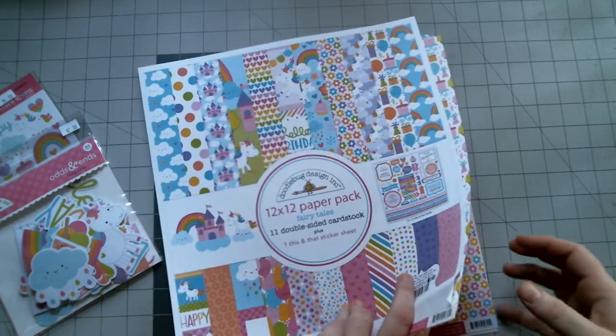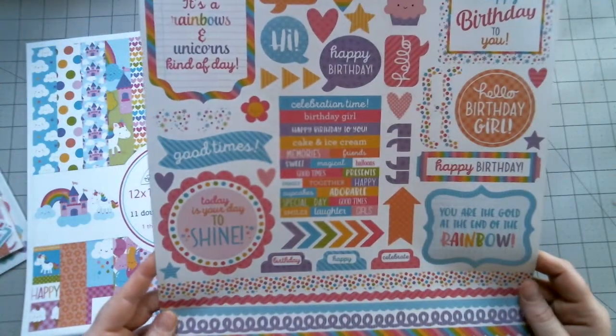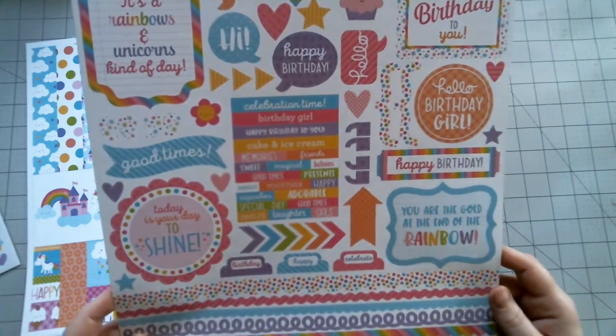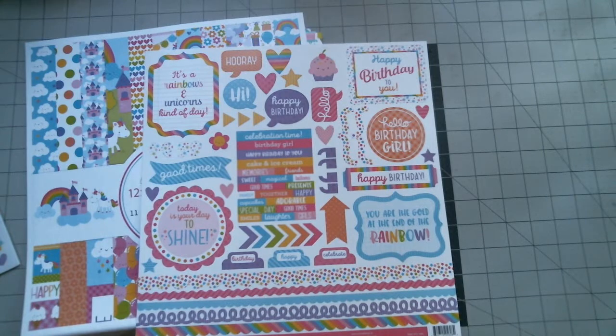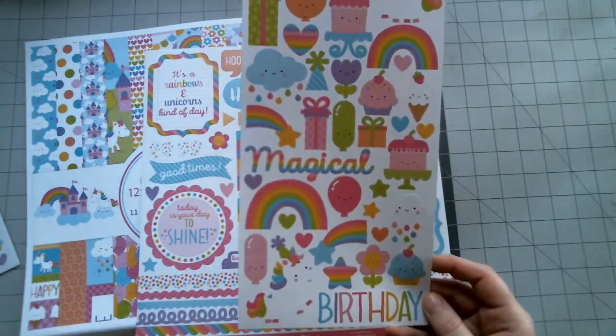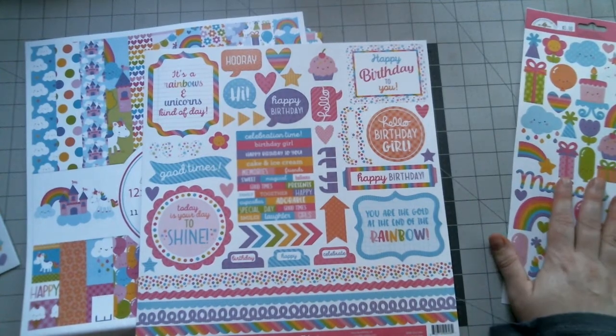So let's go ahead and pull out this sticker sheet. I believe there is another sticker sheet that I have. I also have another set of this — I bought the Icons sticker sheet, and it comes with more of the shapes and stuff, the unicorns and whatnot. So this doesn't come in the paper pack, but I bought it additionally.